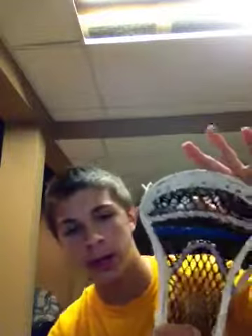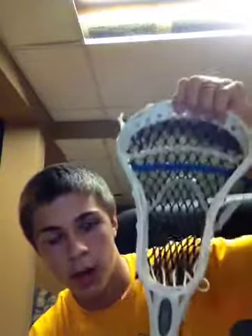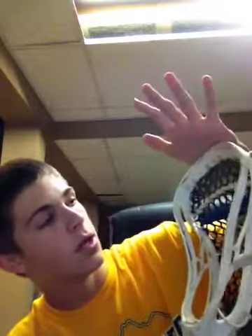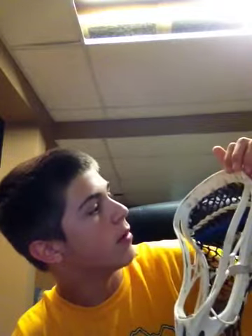This is the old kind, so it's not really flared out like most Evos are, but it's pretty good — I might get a new one. Really good, really durable. I've been facing off with my friends a lot and surprisingly it has not broken, which is a good thing.